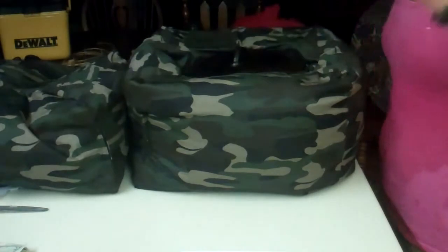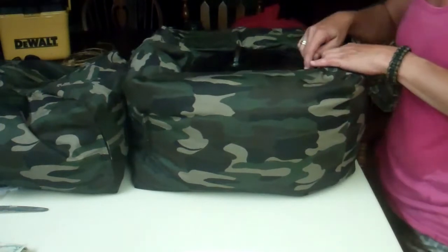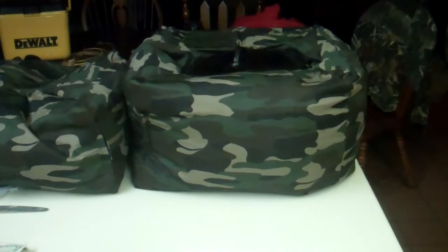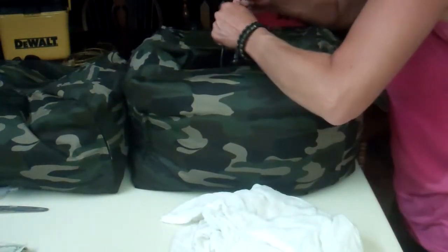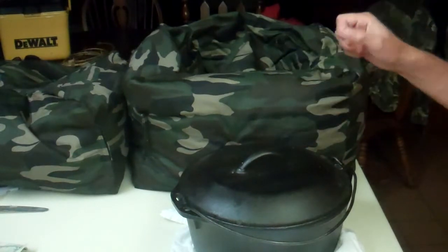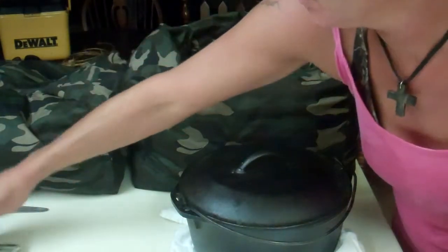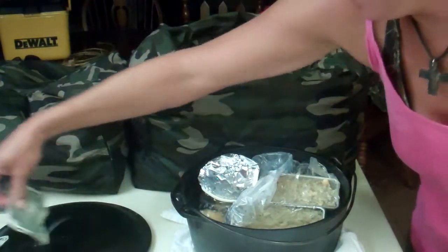Okay guys, so it's been actually 11 hours and this is still really, really hot. I need to get something to put this on because it's still that hot. Even the handle is hot!